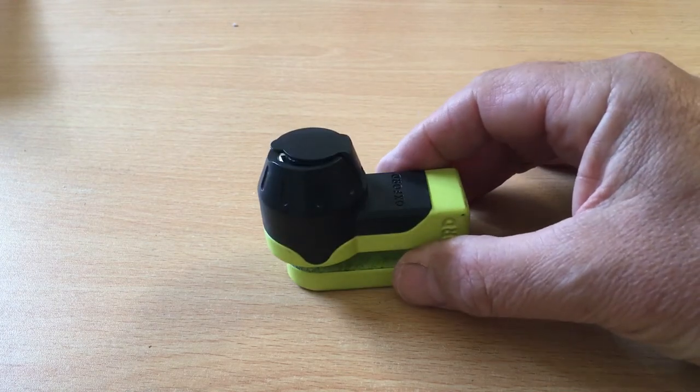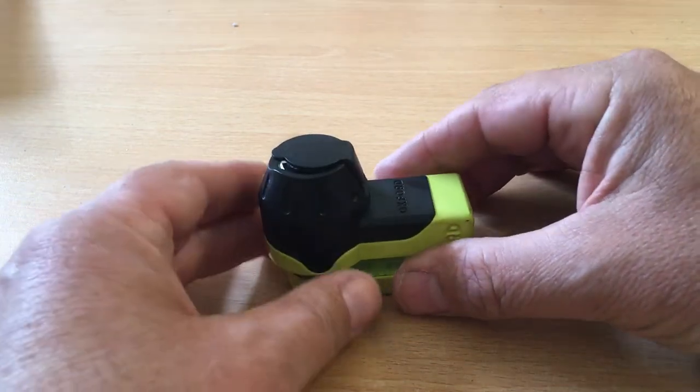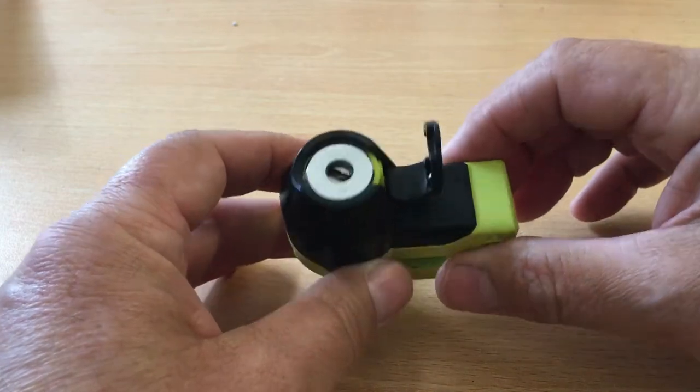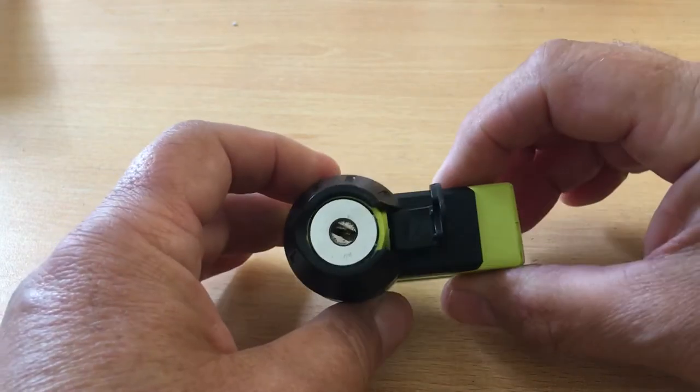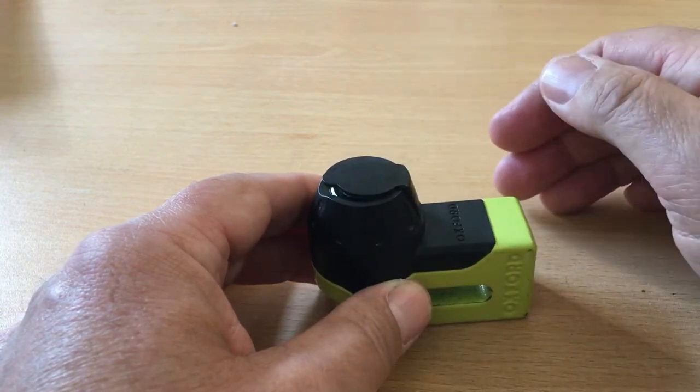Made by Oxford, one of the market leaders in motorcycle security, this disc lock features a weather cover for the key just to keep the rain, snow, grit, and dirt out of the lock, which just pushes down once you've locked it.